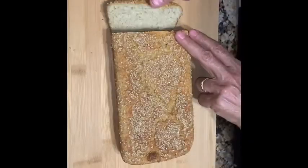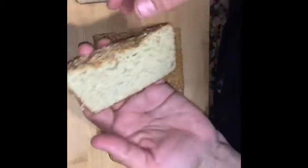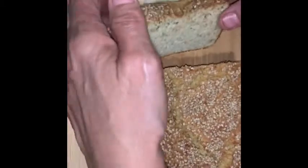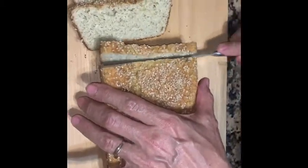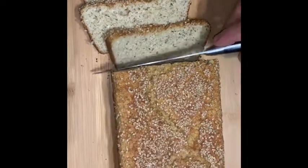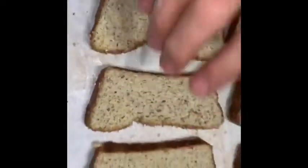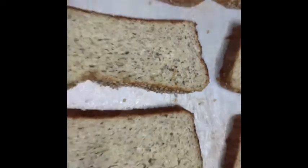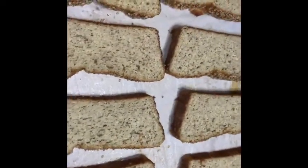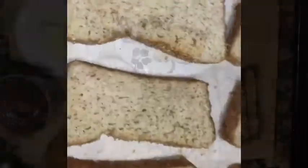Assalamualaikum! See how it looks? Wallah, it looks delicious, you see? But it's still a little hot — let it cool down. I'll make another one. You see how easy it is to make? I'll make another one and show you. It always comes out like this — I'm trying to make it fluffy. I'll put it in and try to get it toasted, as I did last time, to see if it stays fluffy, insha Allah.